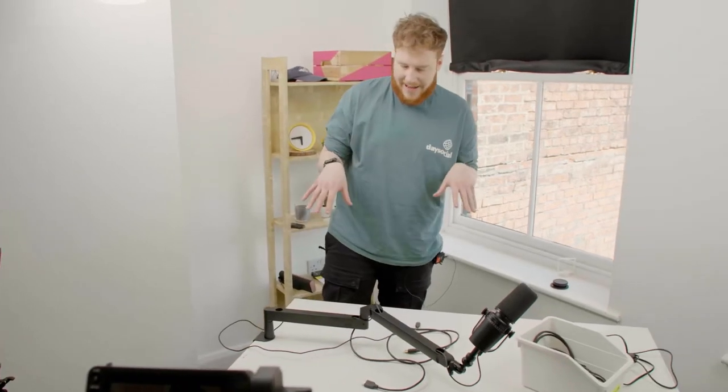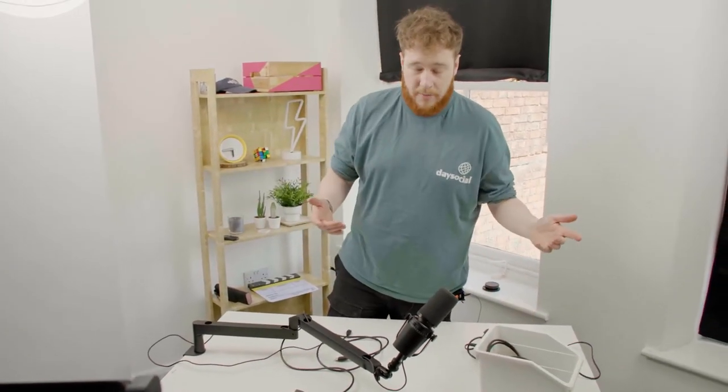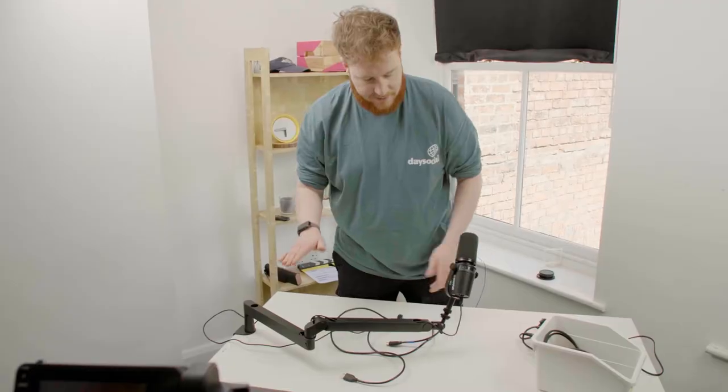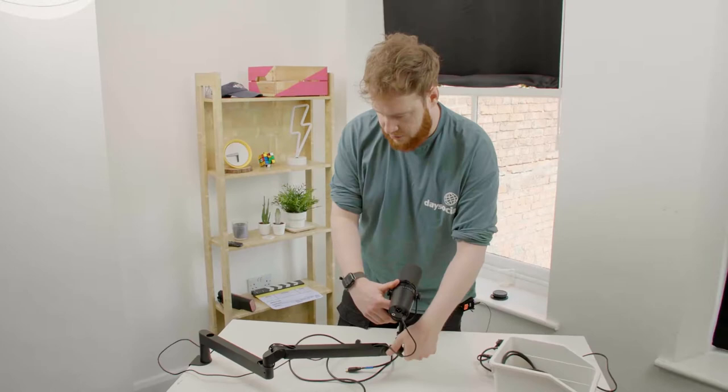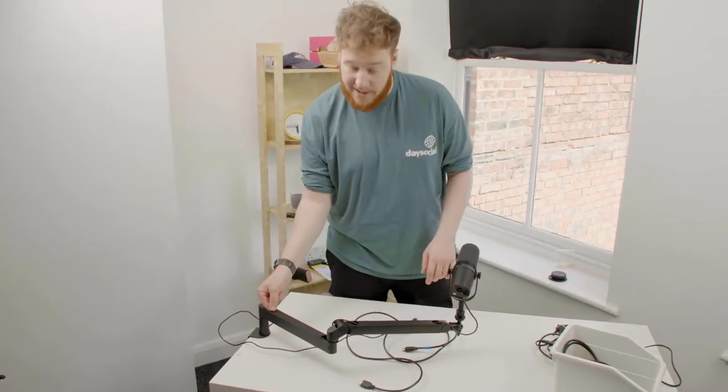I'm using the Elgato Low Profile Mic Arm because I'm on camera and I don't want it covering my face. So this is amazing — such a brilliant piece of gear. Around 130 quid, full metal construction, little magnets.